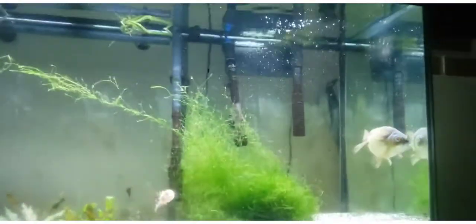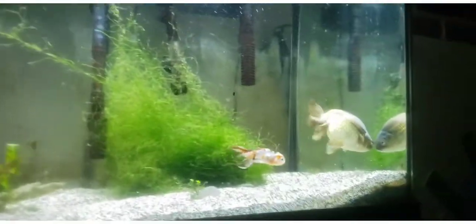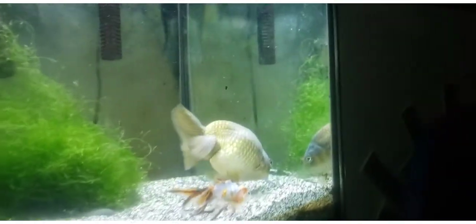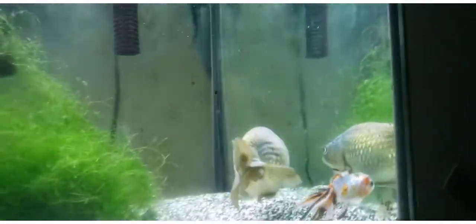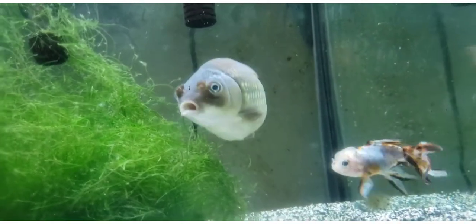This is a 75 gallon tank. And this is my only full-grown ranchu here. Ranchu goldfish are considered some of the smallest. And look how big she is.